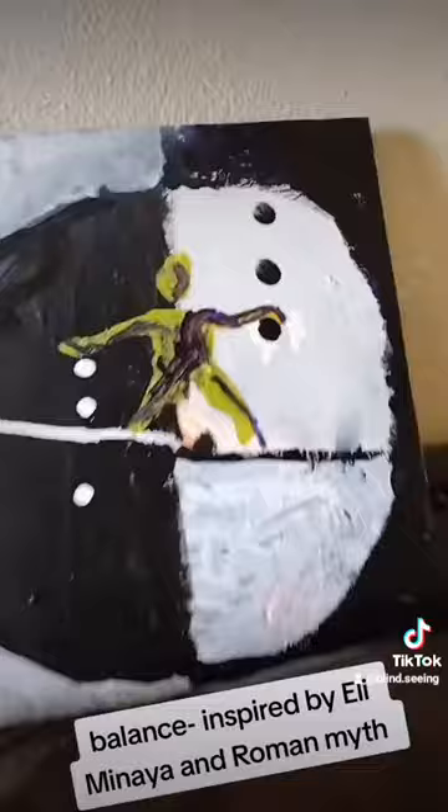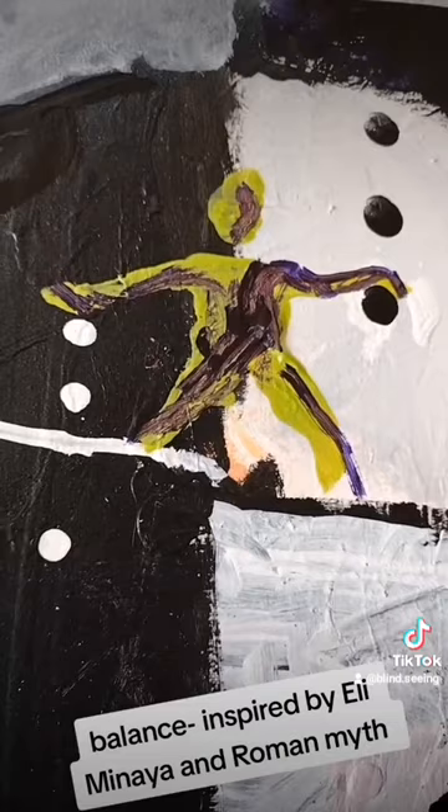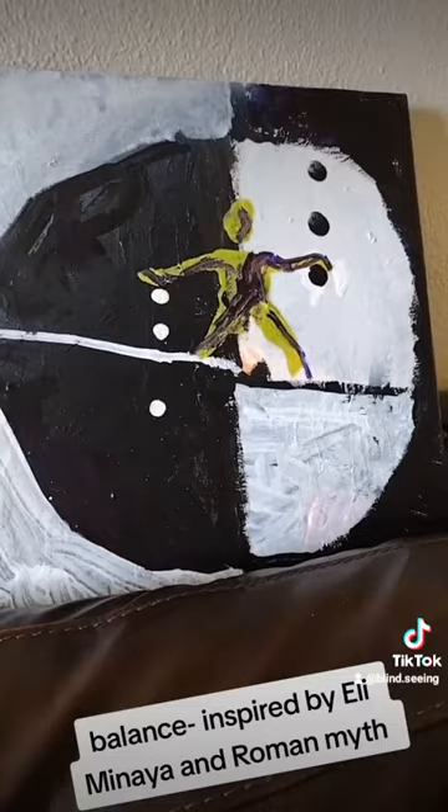The only thing I want to add is more colors to this little person here, but I'm afraid if I do, I'll mess it up, because this took way, way longer than it should have. I'm going to link to Eli's website and portfolio in the comments, because he is my absolute favorite artist — I even wrote an essay on him in college.